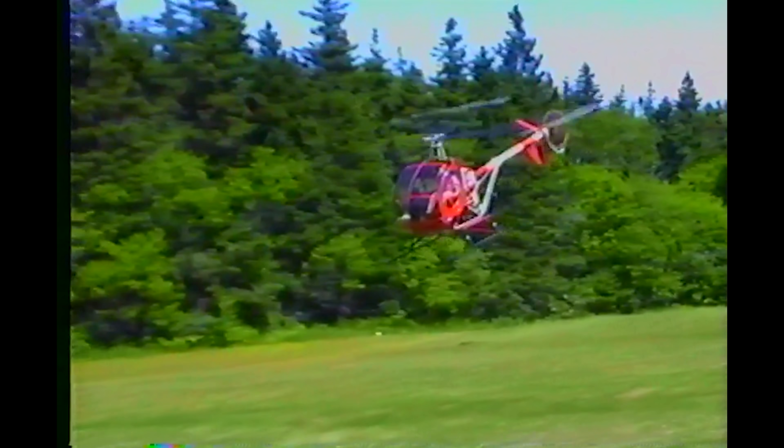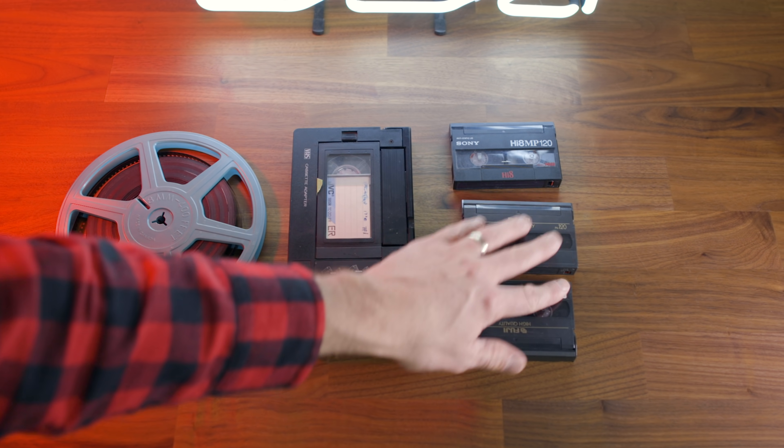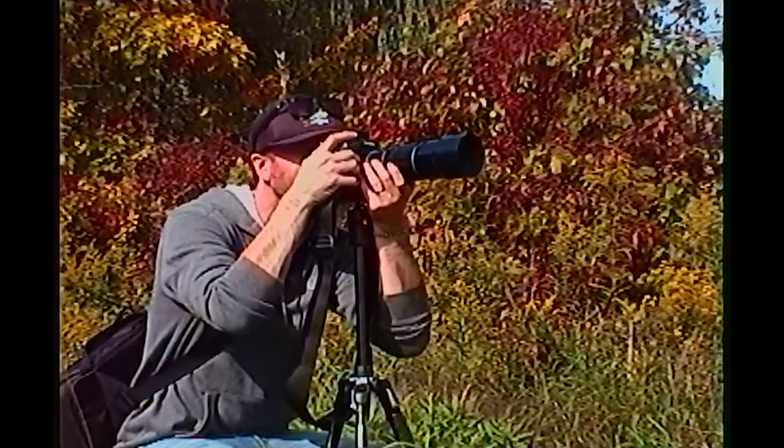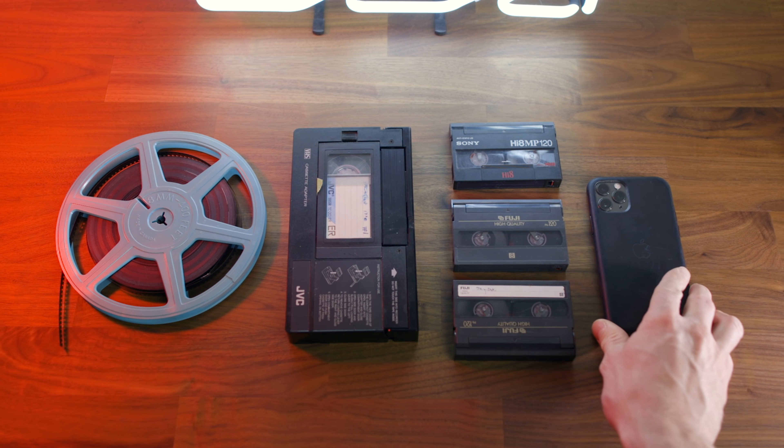The way we've captured our home movies has evolved over the years, and this evolution has been great, but the only problem is these older formats kind of get left behind. It's a bit of a shame because as technology evolves, it makes it harder to view and share these old memories with those who matter.